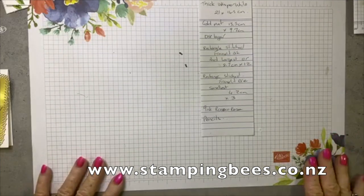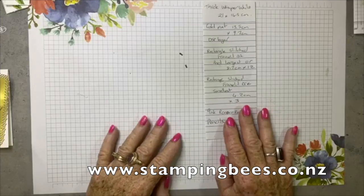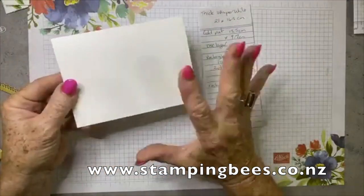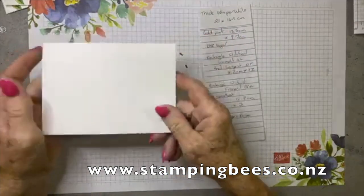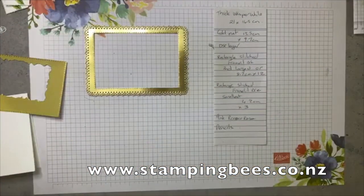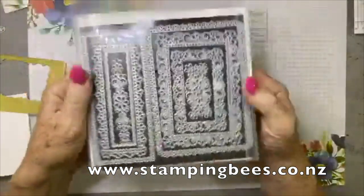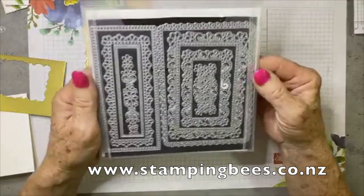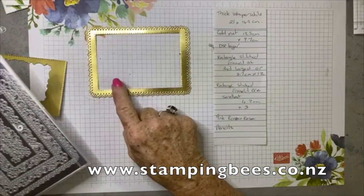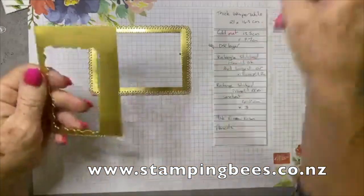I apologise if it is a little bit dark. I have written down here the measurements for the card. It is basically thick whisper white — I always use this for my base as it gives a really good stable base for the card. I have also used gold foil. I have cut this piece using the Ornate Layers dies — aren't these just beautiful? I used the largest one here, cut it out with one of the rectangular stitch dies so that I haven't wasted the middle piece, and I've used that for the sentiment.